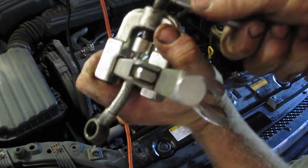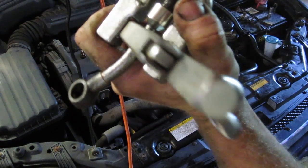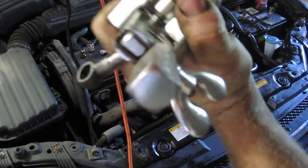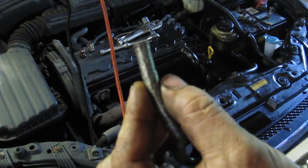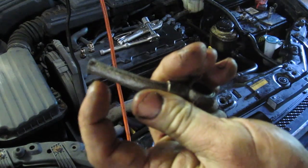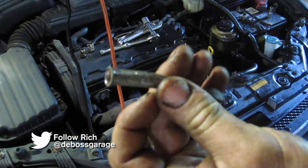Just push down on that a little bit and it'll start to bell the end. You don't need much because you still have to get the hose over it. Now open that up — see the little bell? Now that hose with the hose clamp right here will never pop off.